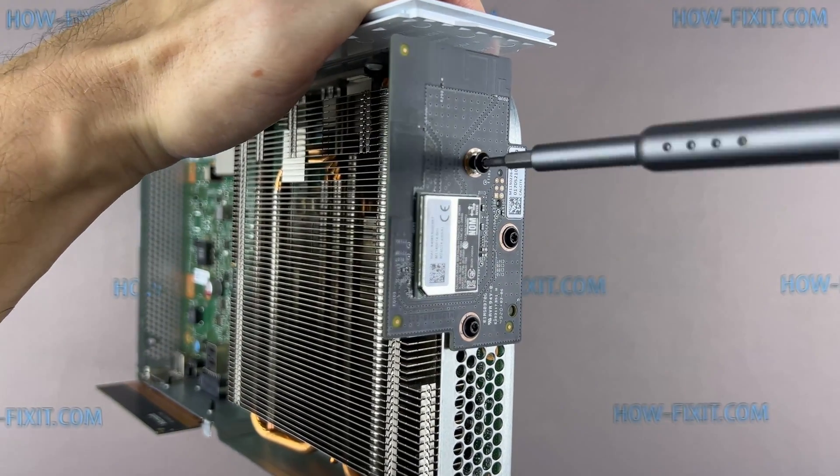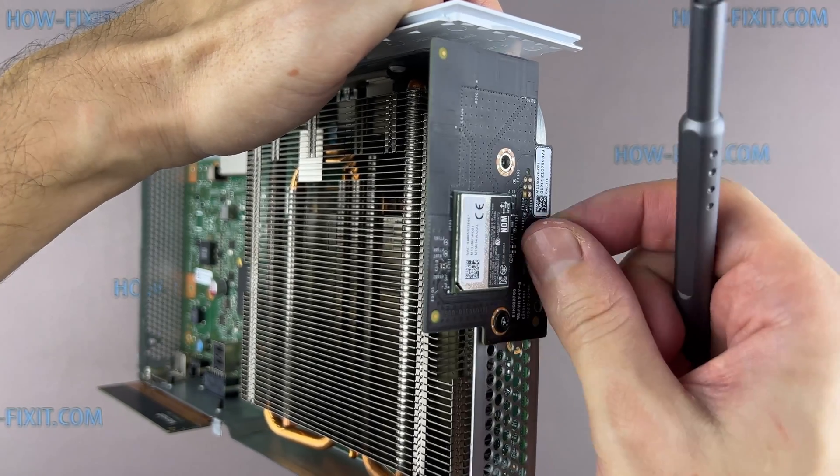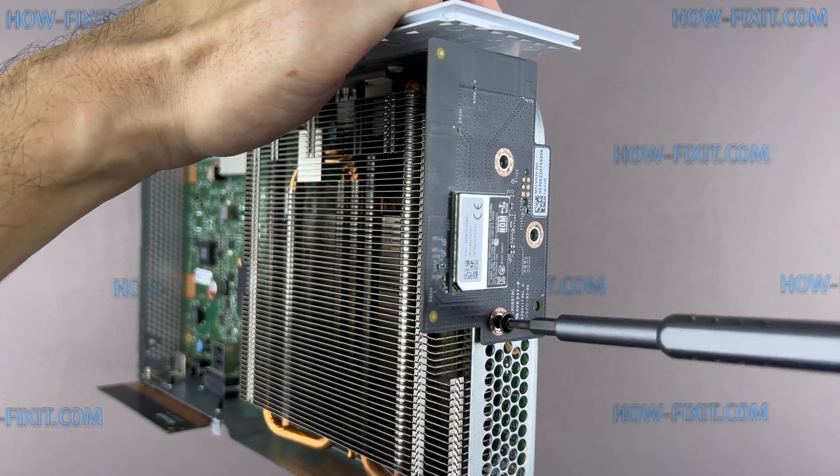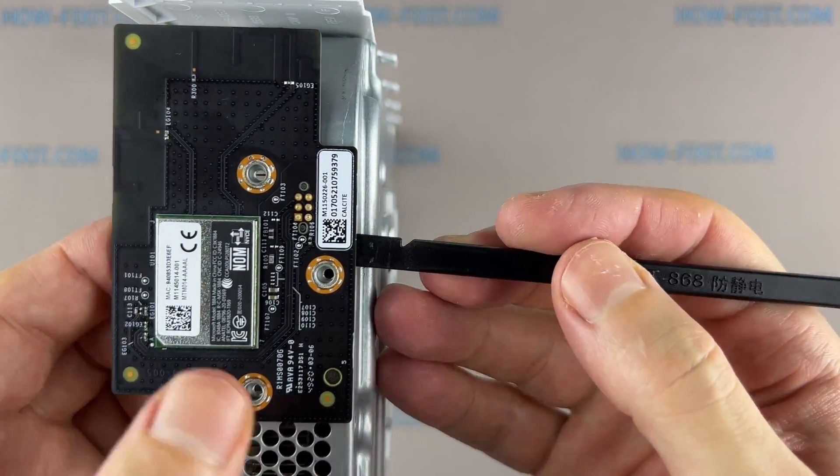Remove three screws and disconnect the Bluetooth panel. To disconnect the Bluetooth panel from the chassis, just pull it towards you.